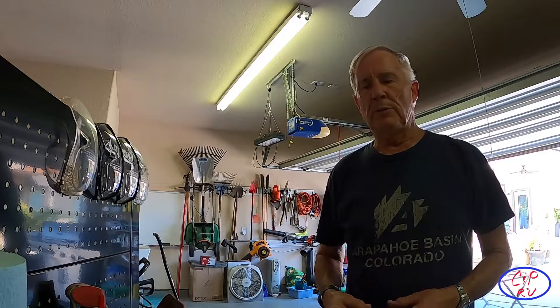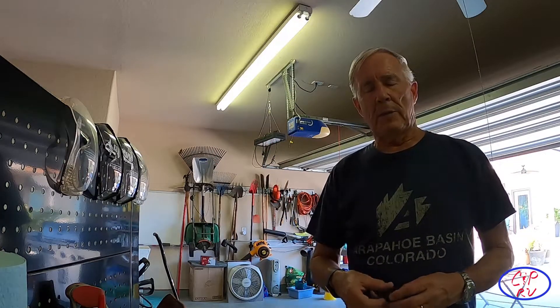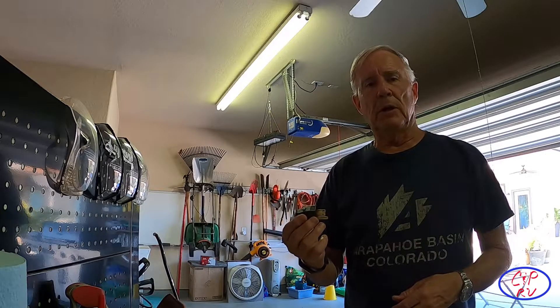Hey folks, Clark back with you from CMP RV. I'm going to talk a little bit today about building a generator bonding plug.